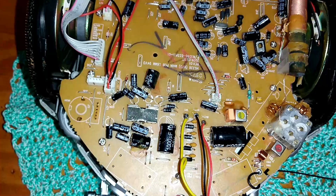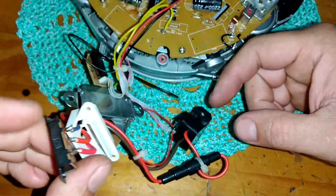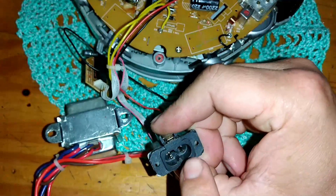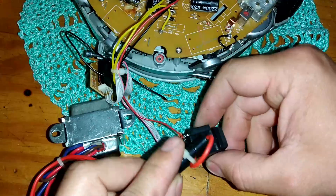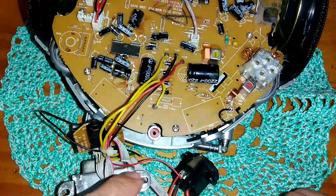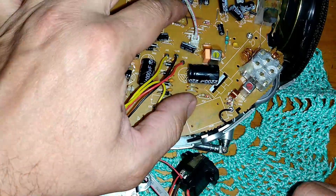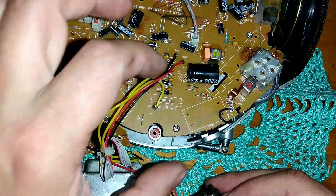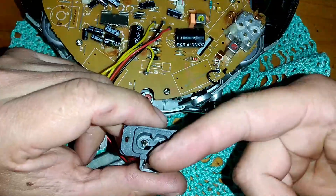Gostei da construção dele. Depois que você desmontou, chegou até o transformador, até a chave de troca de voltagem, até a tomadinha onde vai o cabo de energia. Nós também temos um fusível, e nós vamos ter a ponta retificadora. Nós temos várias possibilidades de ter um defeito aqui nesse circuito — não na placa do rádio em si, mas no conector de tomada até a ponta retificadora. Pode ter algum problema em algum desses componentes.